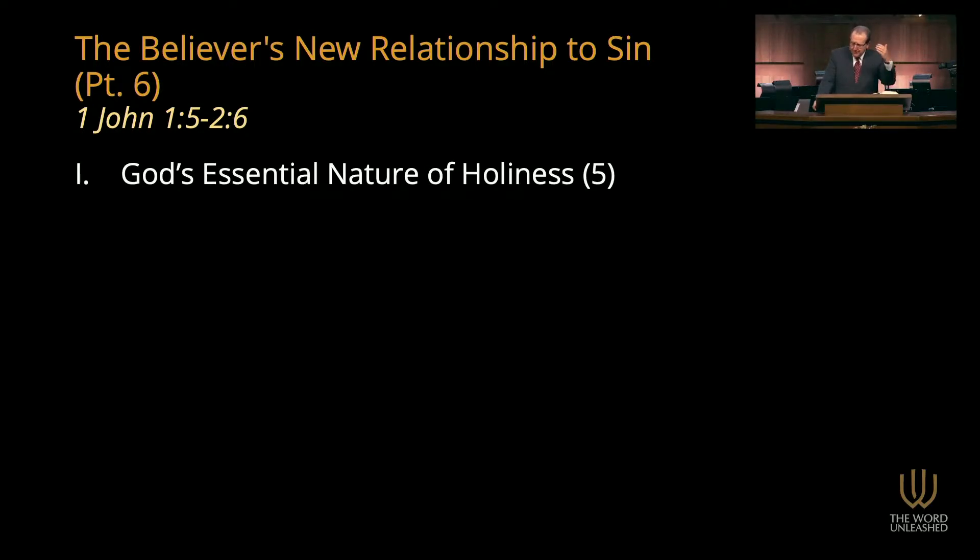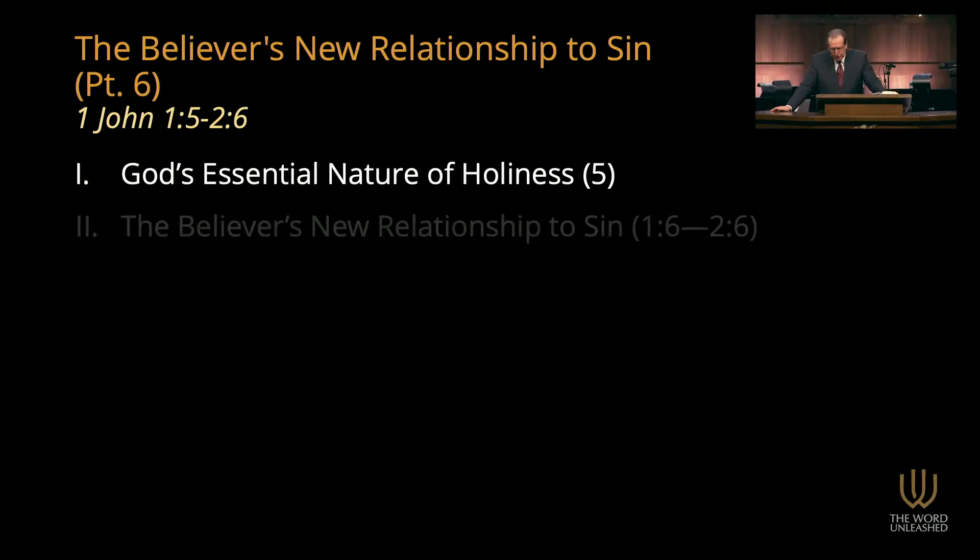This first test of eternal life is a very simple one: you can know personally that you have eternal life, that you're a true Christian, because you have a new relationship to sin. This first test is based on two fundamental biblical truths. First, God's essential nature of holiness — verse 5, God is light and in Him is no darkness at all. God is perfectly holy, perfectly without sin. Because of His holiness, you can't know the God who is light and be walking in the darkness. You can't say you know God and still have the same relationship to sin as before.